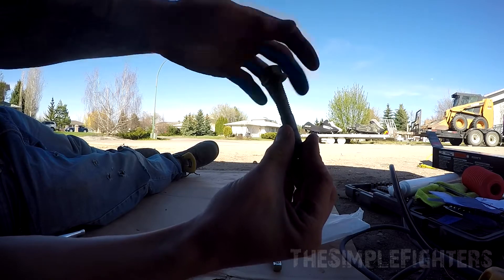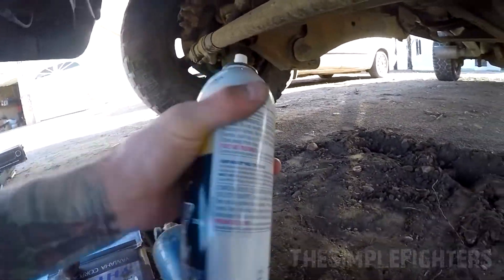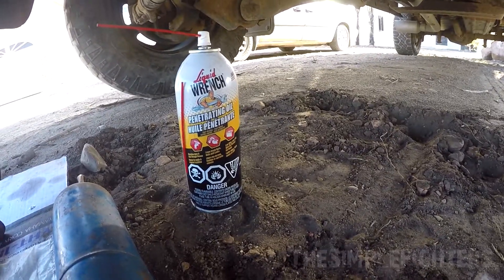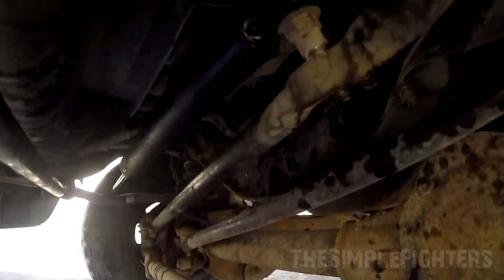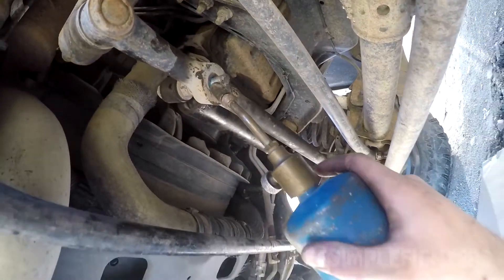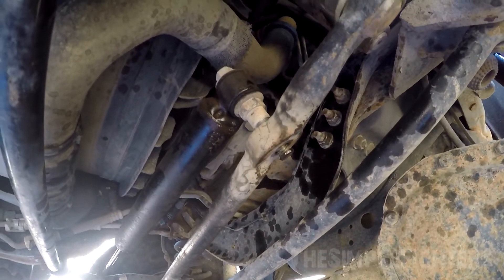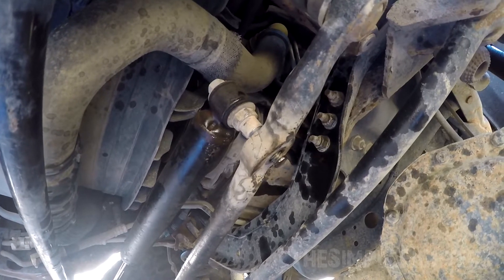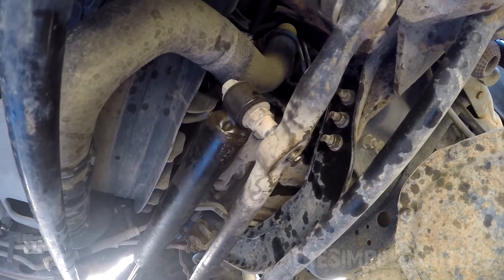This side is out and free. For this side, you want to use heat and penetrating oil. Don't use WD-40 — use an actual penetrating oil; WD-40 is for lubrication, not for penetrating. Spray the heck out of it and then heat it up a lot. Just keep hammering it and it'll come out. Mine took some force but I didn't even have to use a pickle fork. Worst case, use a pickle fork with heat and you should get it.